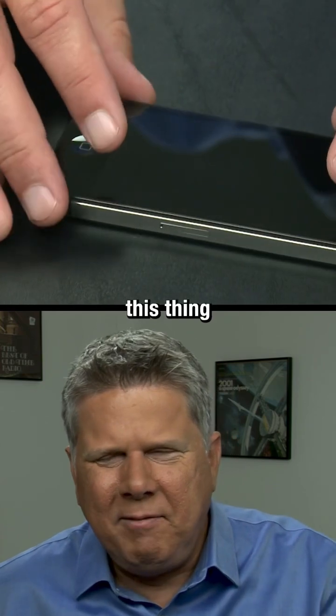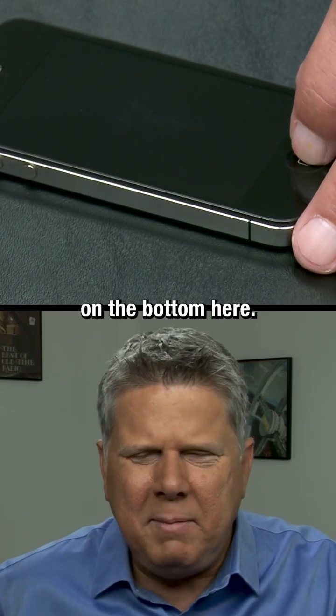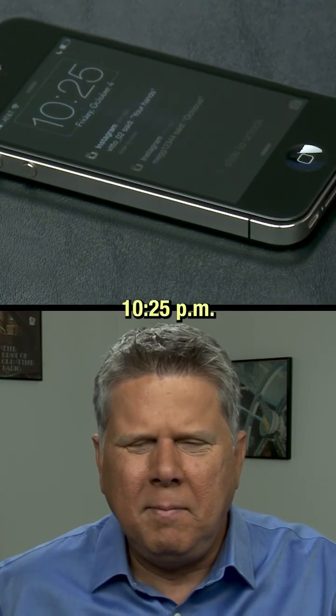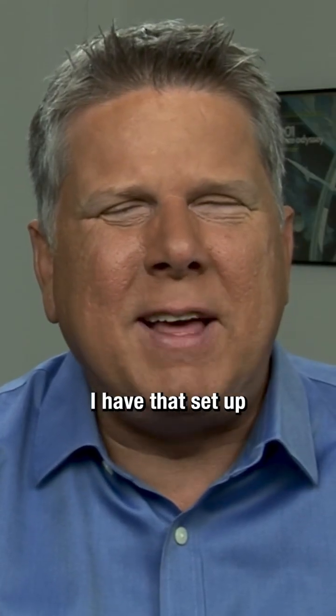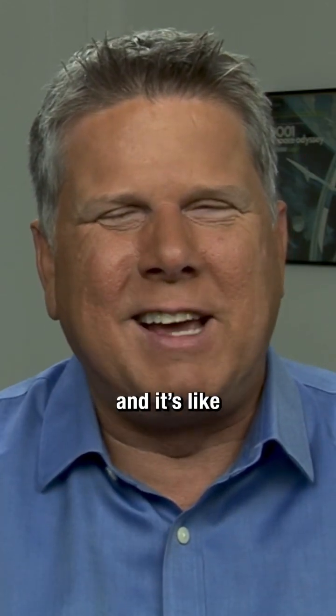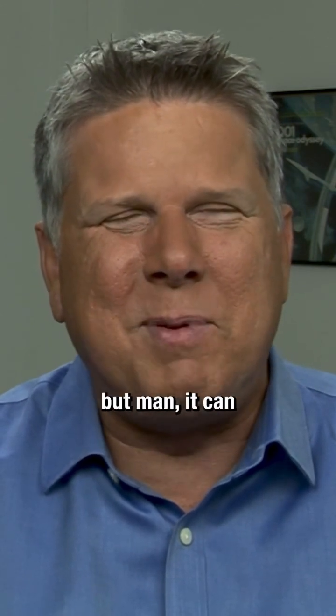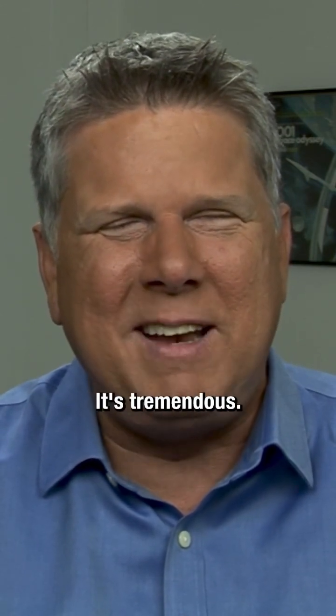And then came this thing, and this thing sort of replaced the watch. I could just hit the button on the bottom here — 10:25 p.m. Plus, when I'm on the laptop, I have that set up to tell me the top of every hour anyway. I use this voice called Xarvox. It's like, "It's 11 o'clock." I love it. It could tell me the time every hour. It's tremendous.